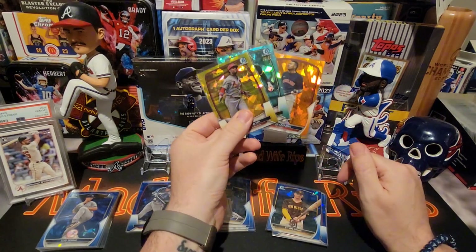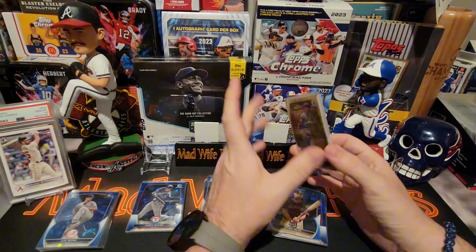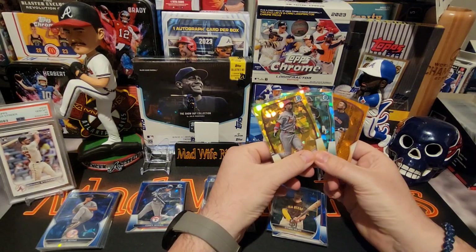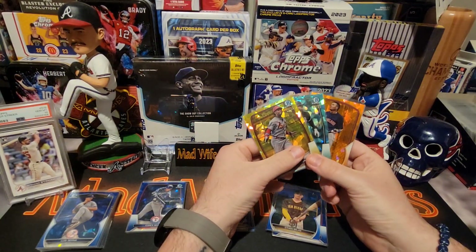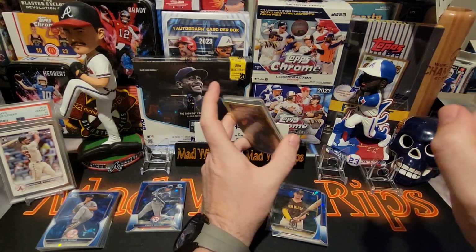So there it is — Bowman Chrome Sapphire, three hits, plus an Ethan Salas base. I'm happy with it. What do y'all think? If you're opening it, what have you gotten? What's your favorite card? Are you disappointed? Are you buying more or selling? Little Ripper's disappointed. Thanks for watching, guys — see you later!